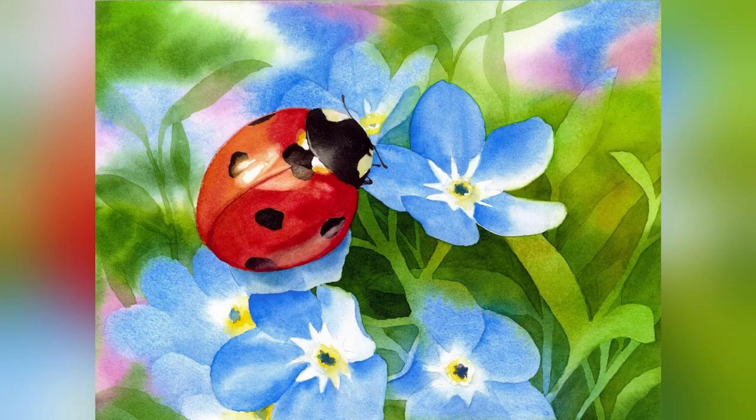Hi everyone, welcome to my next tutorial preview. This one is a simple and fun project, good for beginners but also for intermediate and advanced painters who would like to enjoy something a bit easier.